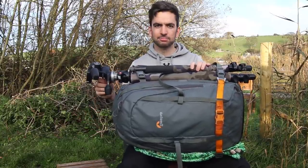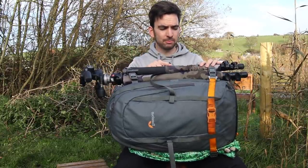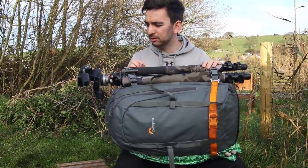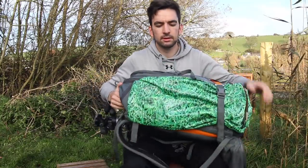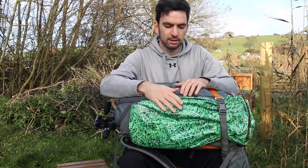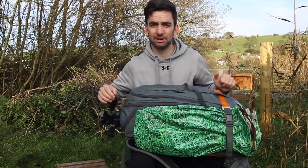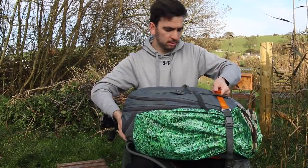It covers pretty much everything I'd want it to. I've covered it with some camouflage material — you don't have to do that for landscapes, it just helps a little bit with the wildlife stuff. On the other side, it's not essential, but this is just a bit of waterproof material sewn onto some camouflage material. I just use it to sit on at lunchtime when I'm waiting for the light to change.